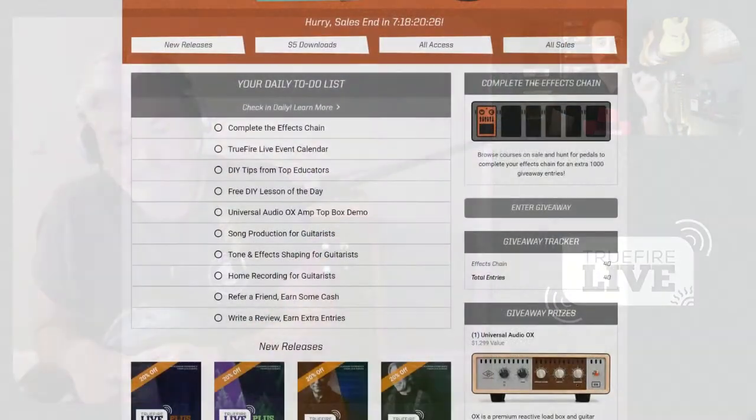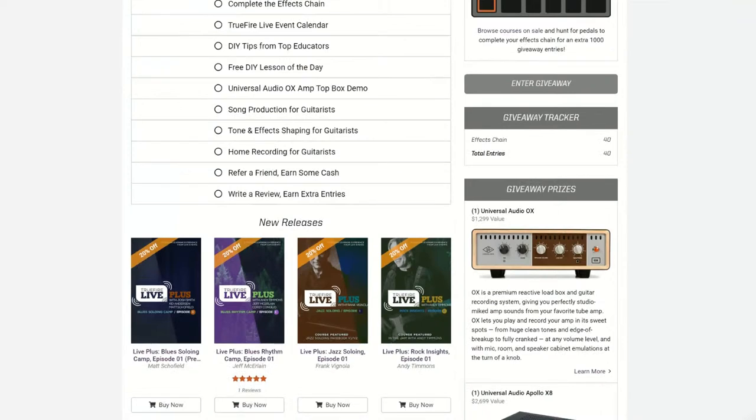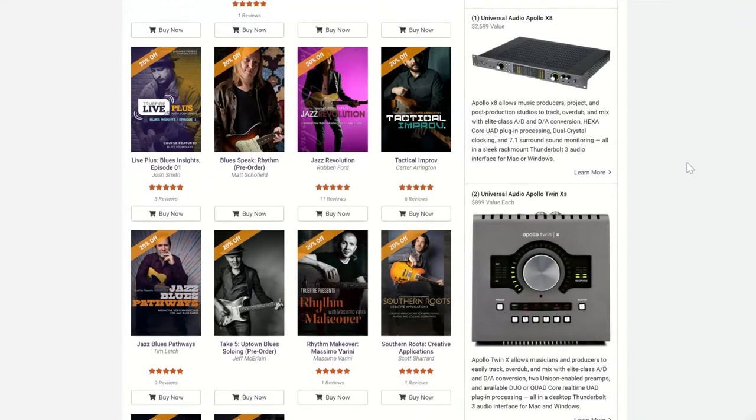Before we do that, since we're a little more than halfway through, TrueFire has gone full Monty and is giving away two Apollo Twin Xs, an Apollo X8P, and an Ox box as well. You can go to TrueFire, check in, go to the prize pool — there's a number of different ways you can enter to win. You can collect those virtual guitar pedals, create a signal chain, and up your entries to increase your chances to win. This stuff is top of the line — this is what all of my peers in Nashville, when they see my UA rig, say: 'Oh man, I wish I had that stuff too.'